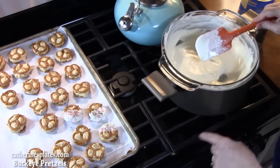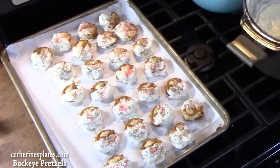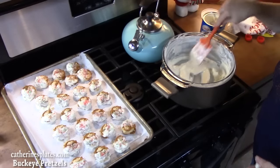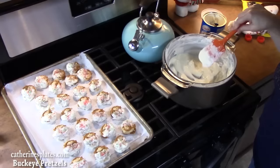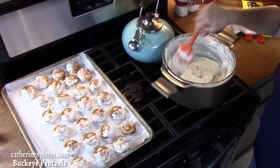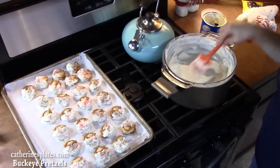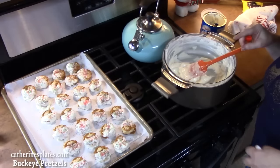We have them all covered in chocolate. At some point I did add another tablespoon of Crisco just to keep it at the right consistency, and I kept it on low heat to keep it nice and warm so the chocolate wouldn't seize up and get cold. I've got my taster here and he's going to try one for you.